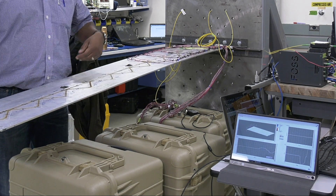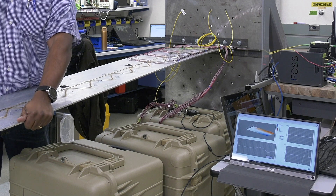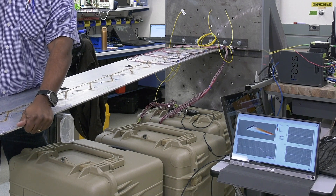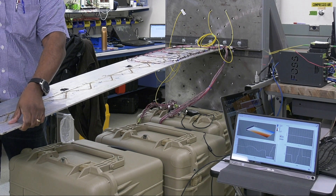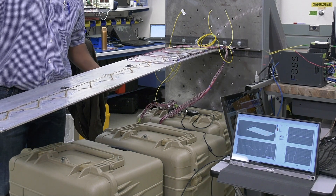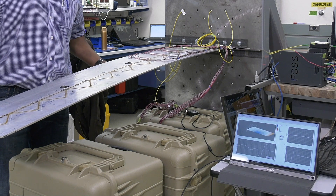I'm going to simulate what we call twist — you can see that on the top left graph. This is twist in the opposite direction, and we'll also introduce a second mode here in the middle of the panel. You should be able to see that as well.